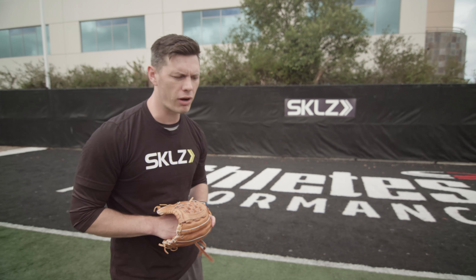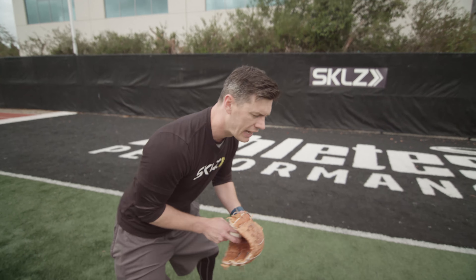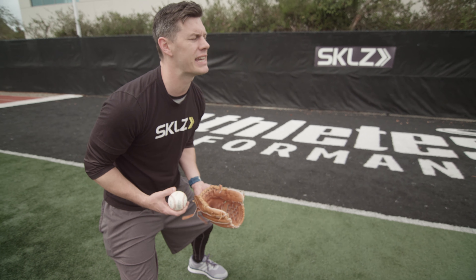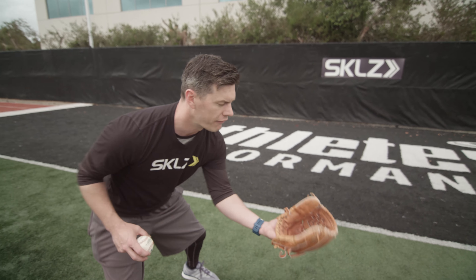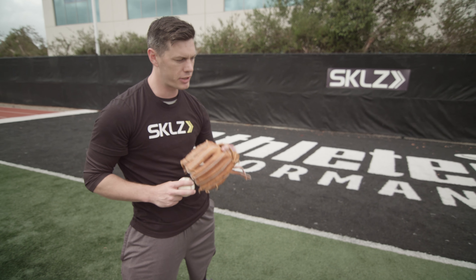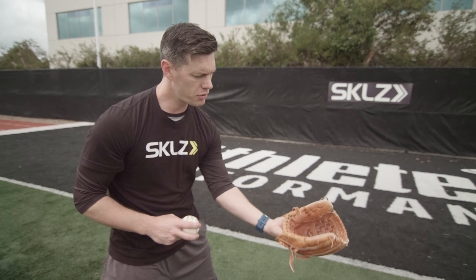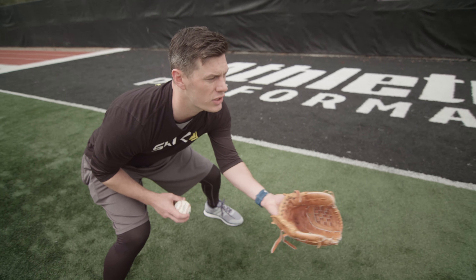We're really focusing on making sure that our glove hand is out in front of our body. You don't want to have it deep into your body because if your head's up and you're looking towards home plate with your glove back there, you don't know where your glove is in space. If you're out in front, you know where your glove is. You also don't want to flip your glove when you're going to catch a ground ball — the ball's moving fast and that's wasted time. Make sure you start with your glove out in front, out in front of your nose.